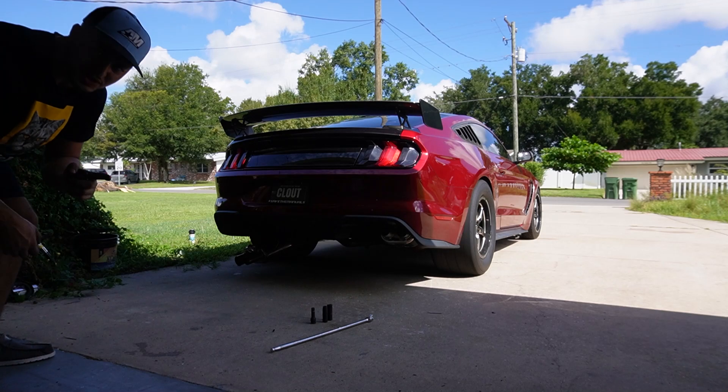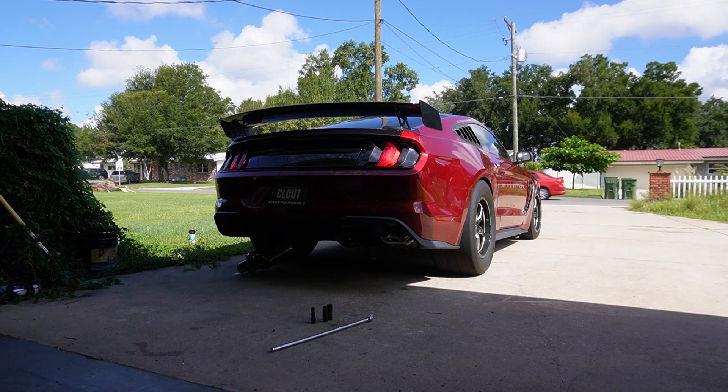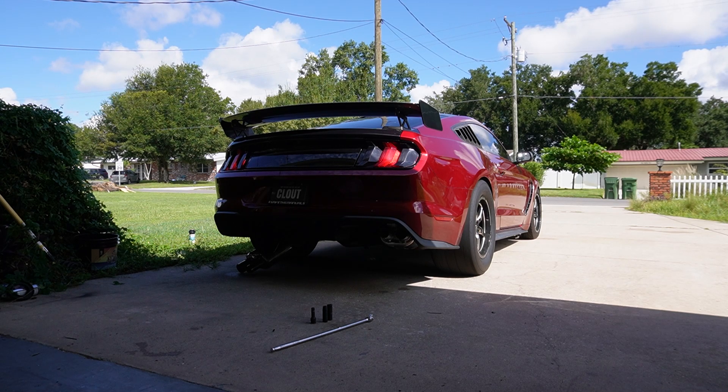And of course, I couldn't let you guys go without some revs. That is the difference between the loud and the quiet mode. This car is an absolute monster with the valves open, and then absolute stealth mode with the quiet.